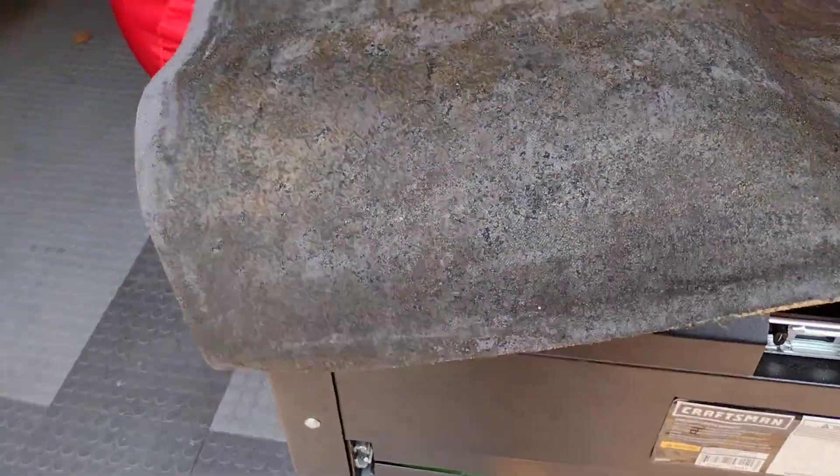Hey guys, Mark again, Passing Gas Rides. Just a quick showing of what's going on here for that headliner. It's not really a headliner — well, it is a headliner — but just a very small piece, almost like where a sunroof would go.